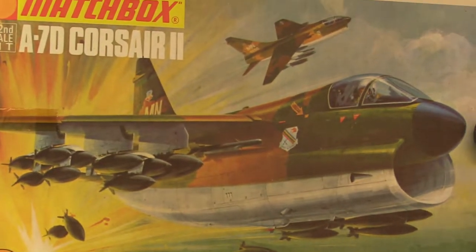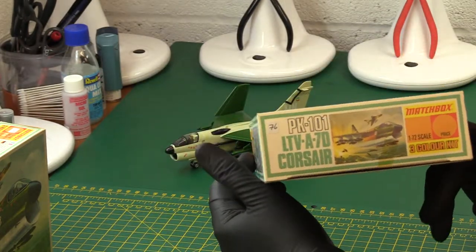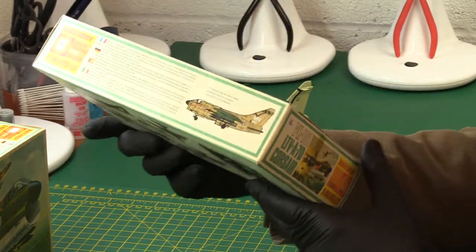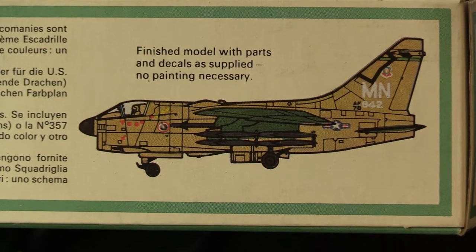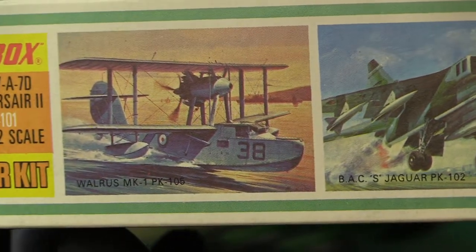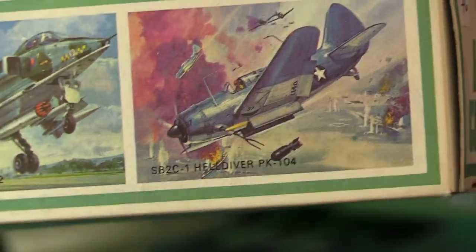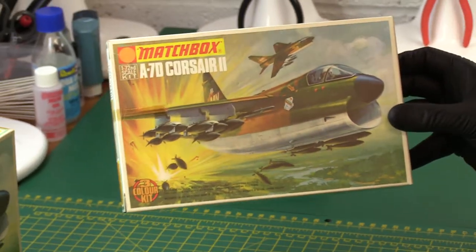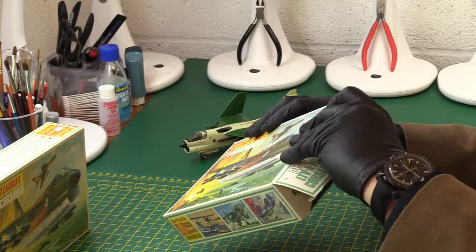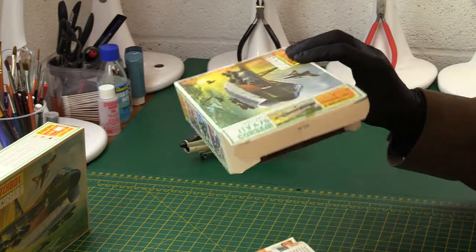Now let's get into the kit. Very, very animated box art. This is PK 101 — it's one of the very first ones. I'd say it's the original orange range from 1973. On the side of the box we have quite a nice representation of what it looks like if you finish it without any painting — no painting is necessary. And on the other side we've got a couple of other items in the range: the Walrus and the Jaguar. We'll probably come to those later, and the Hell Diver, which I've recently acquired.